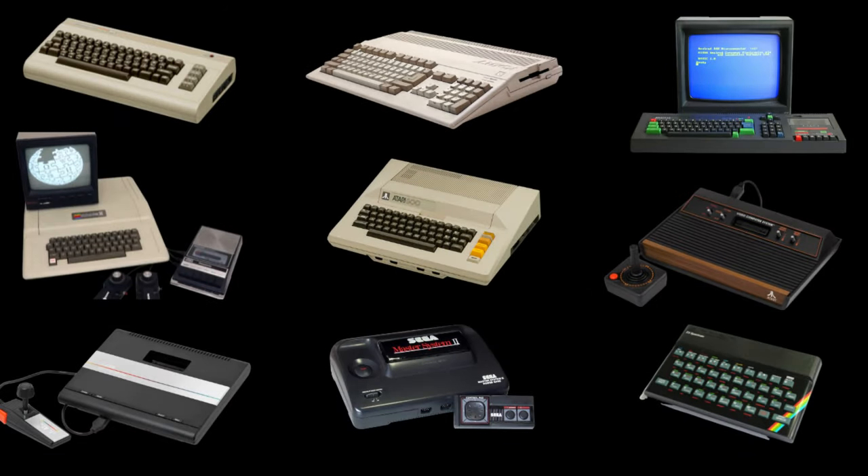Let's go over the systems in this competition. Starting top left is the Commodore 64 — the original system Summer Games was made for by Epyx. Second is the Amiga 500; yes, it's not 8-bit, but they ported Summer Games to it so I included it. Next is the Amstrad, one of my favorites. Then the Apple II, the Atari 800, and the Atari 2600 — my first console. On the bottom left is the Atari 7800, then the Sega Master System, and last is the ZX Spectrum.